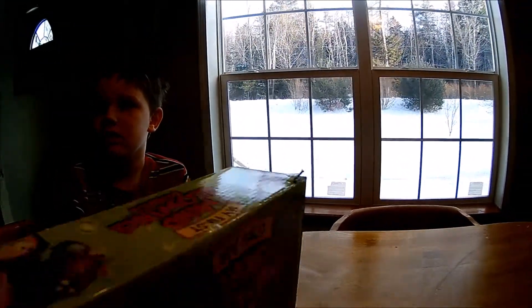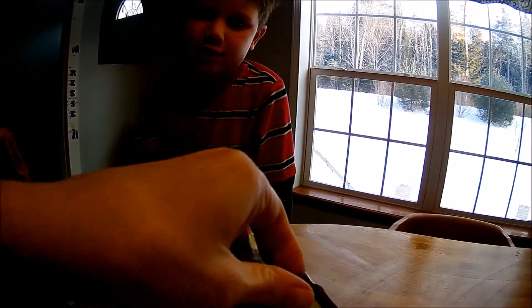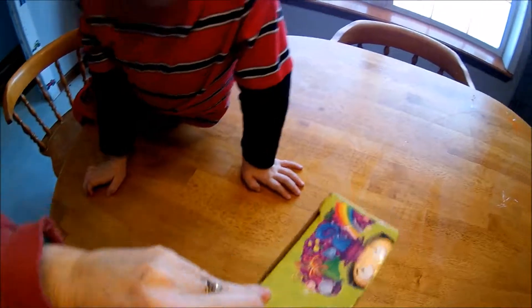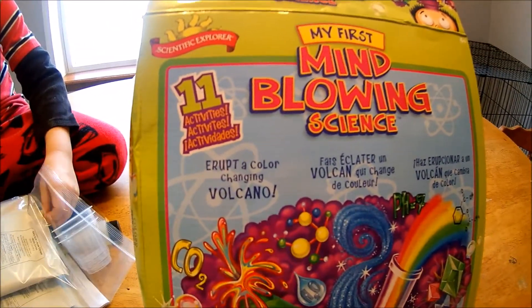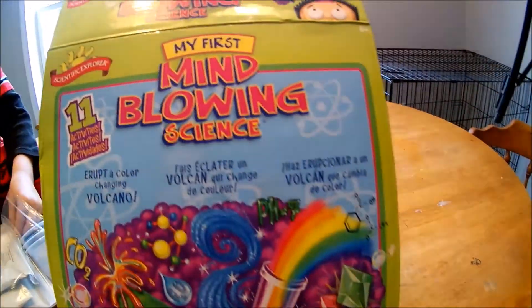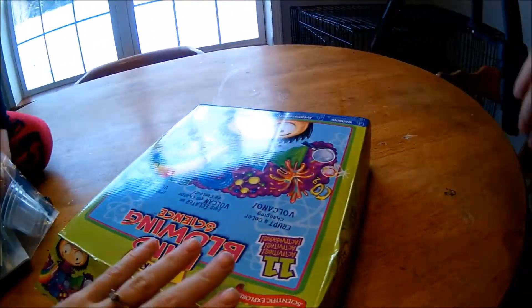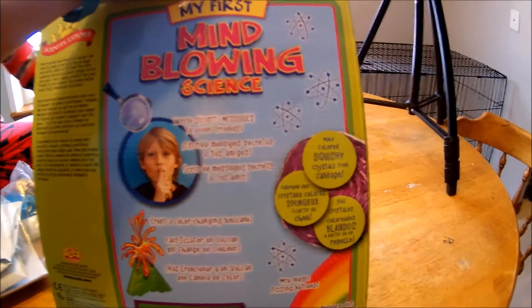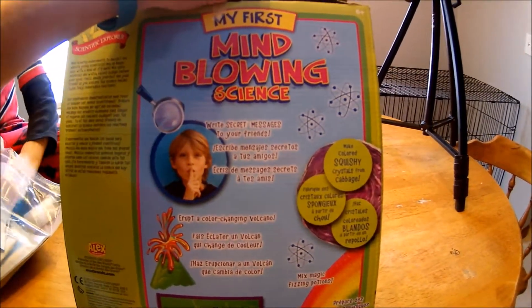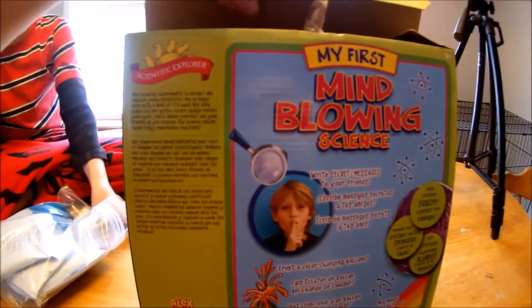Let's open it. Go ahead and dump it out, see what we've got in there. Oh, we've got a bag full of stuff. So it says there are 11 activities in the box. We can erupt a color-changing volcano. Colors go wild before your eyes. Make colored squishy crystals from cabbage. Write secret messages to your friends. Let's check it out!